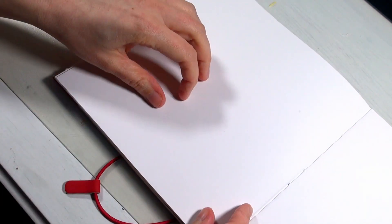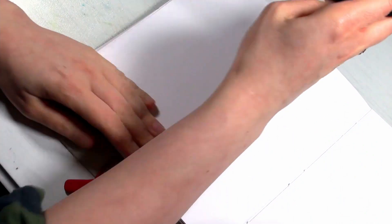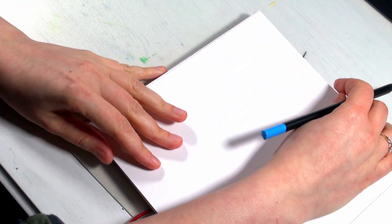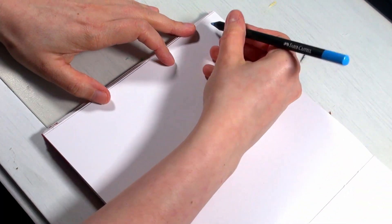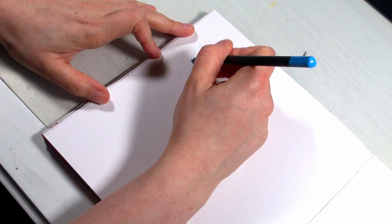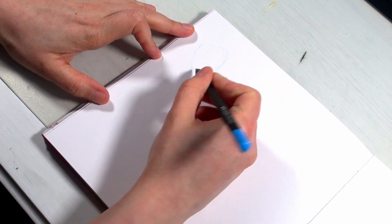Hello, you beautiful people, and welcome to today's video. I have a quick sketchbook spread for you. I couldn't manage to film something on the weekend, so I thought I'd do something during the week — and this is it. Here you see me drawing in my sketchbook.